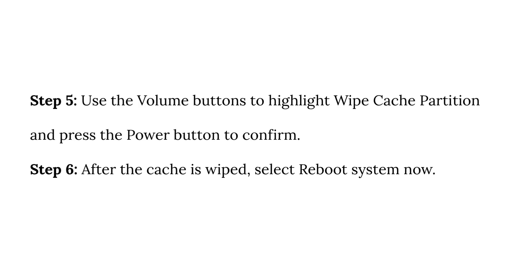Step 5: Use the volume buttons to highlight wipe cache partition and press the power button to confirm. Step 6: After the cache is wiped, select reboot system now.